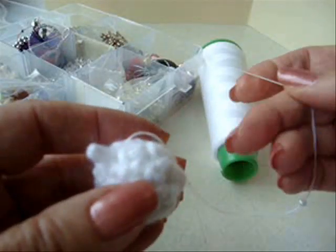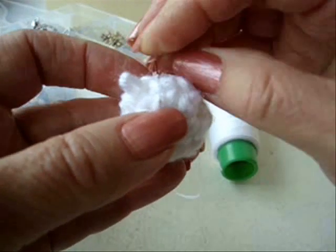With a needle and thread, sew beads all over your ball.